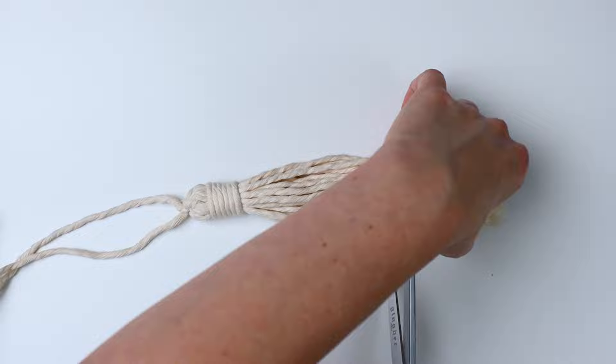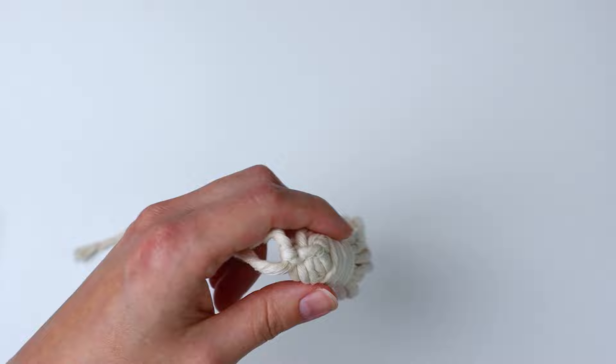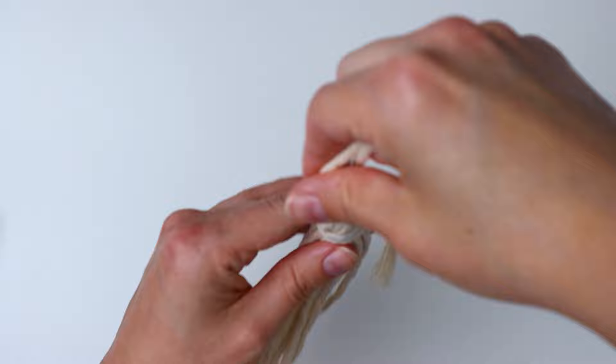At this point, if you want to trim your tassel down a little bit you can — I like to make mine a little bit shorter. Your tassel can actually be done at this point if you like how it looks.